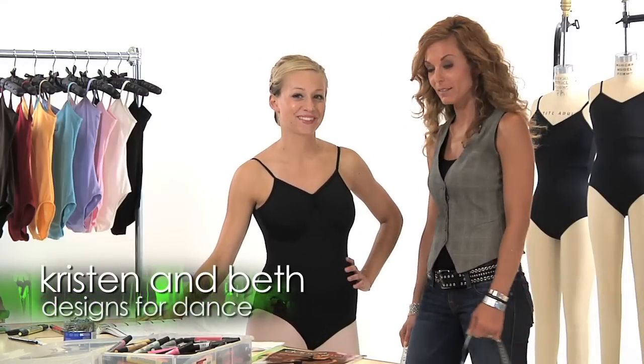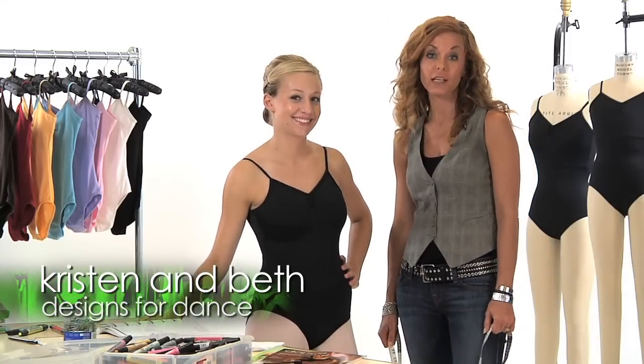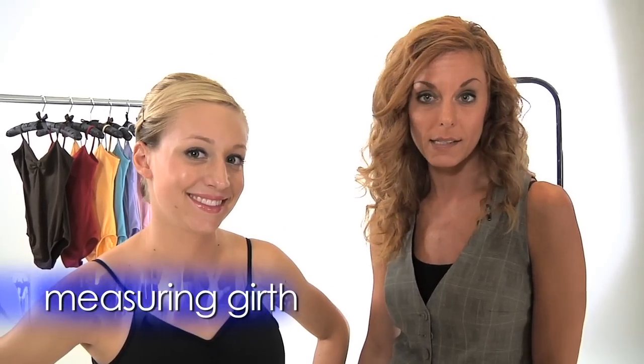Hi, I'm Kristen and this is Beth, and today we're going to be demonstrating how to measure girth. Girth is a very important measurement when determining sizes.